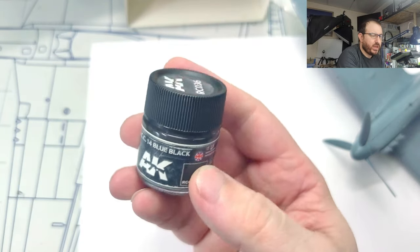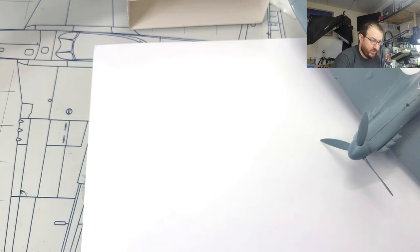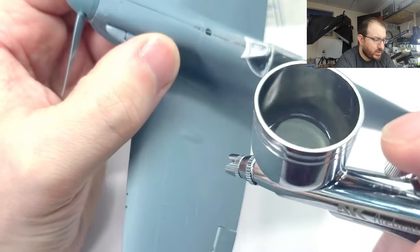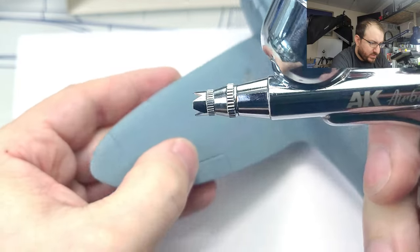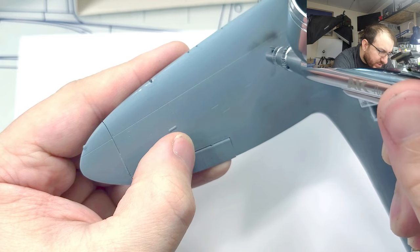Alright, for this test I've got my AK Real Color 036, which is going to come in handy with the next project I'll be working on. First let's try some detail work. I just want this air valve — it lets in a lot of air. Maybe I need to back it down, or maybe I just need to clean mine.